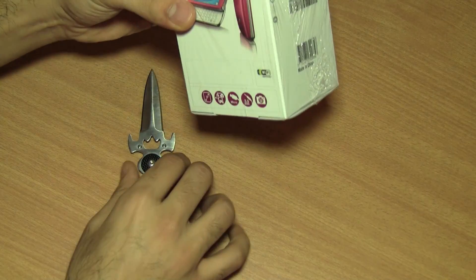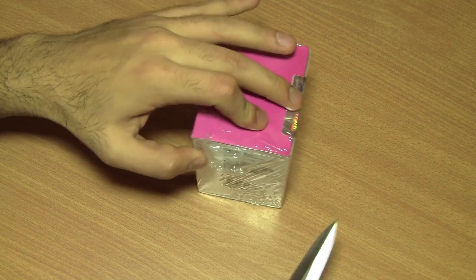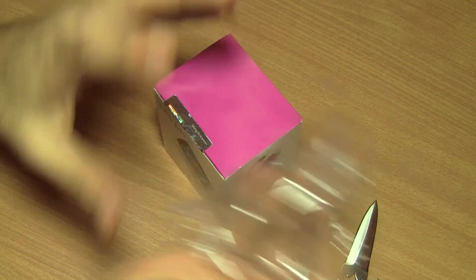We're going to unbox this right now. Unfortunately, the only device that we could get is the pink colour, but this does come in multiple colours so you can find a colour of your choice.